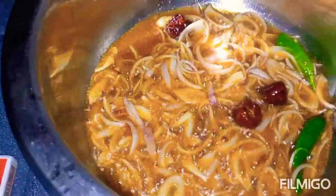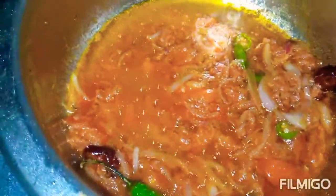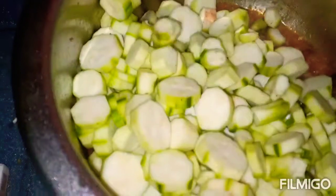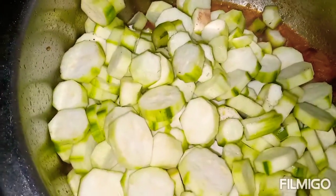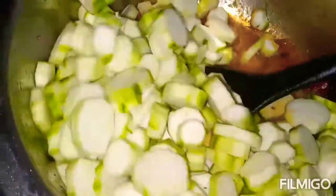Now, we'll add more ingredients to the pan. I have added all the spices that I mentioned to you.